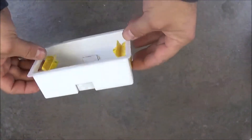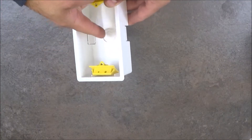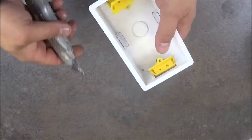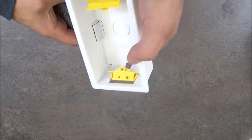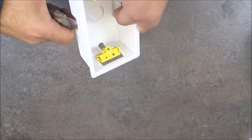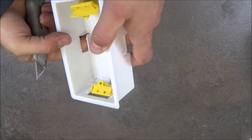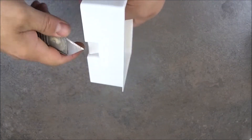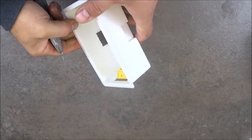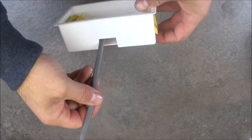Now let's do this one — the dry lining box. You see it's got just 3 entries but quite wide, so you can put 2 wires in each. To cut this you just need a Stanley knife. Cut this bit, put this on the bottom, and that's it. And you've got a nice hole for 2 or even 3 cables.